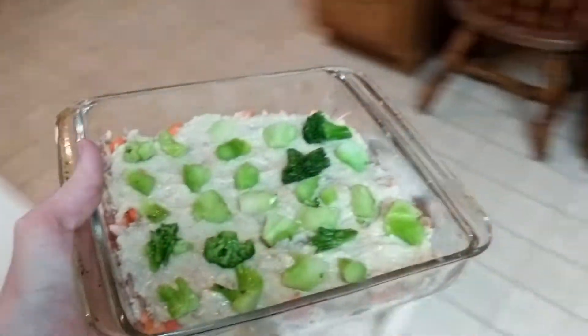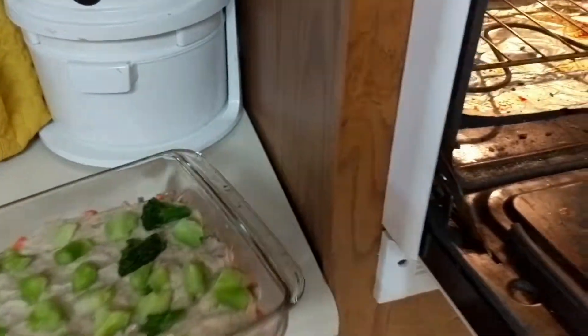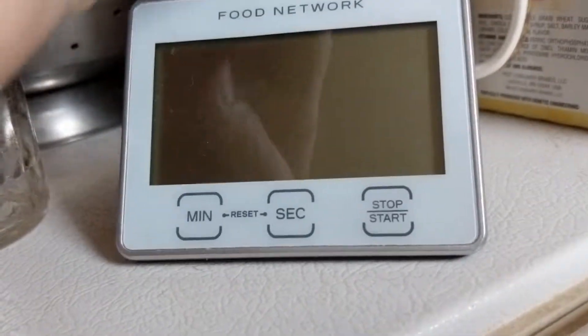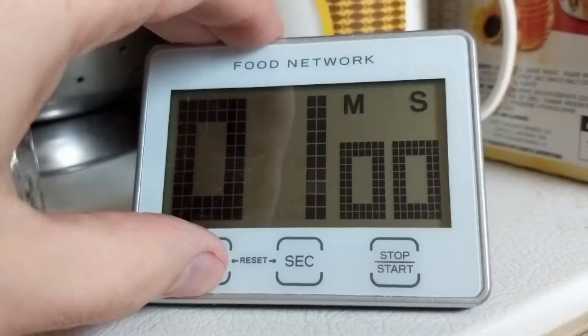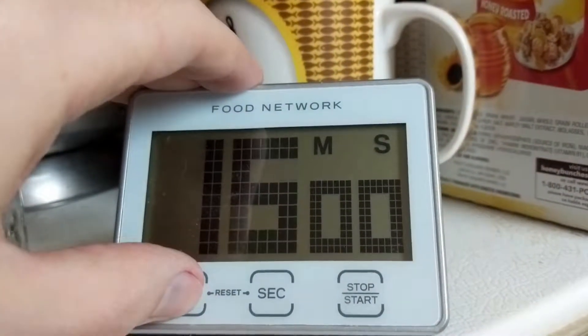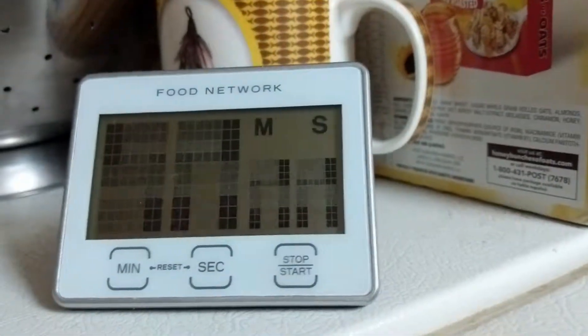Now that it's all put together, it's time to transfer it into the oven. I set the temperature at 350 and I baked it for a total of 30 minutes. Then I put it in the fridge.